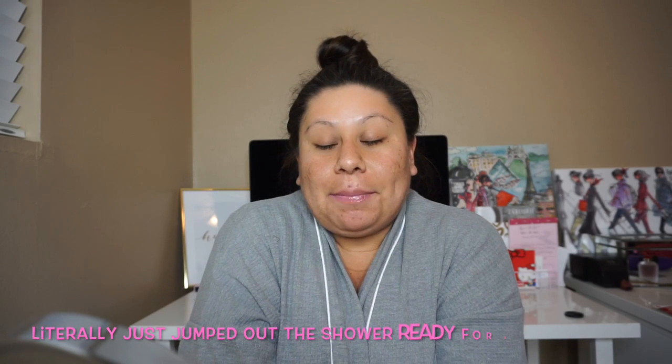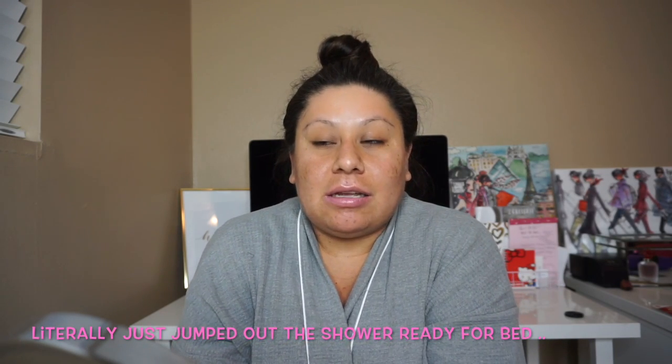Hi guys, welcome back to my channel. So today I'm bare faced with no makeup on because we're going to do a mask, and I wanted to film this quick video all about masks. I know I've never had a mask video on my channel, so I did want to talk about a couple of masks that I love and swear by. So if you guys want to learn anything or would like to see some new masks, please keep on watching.